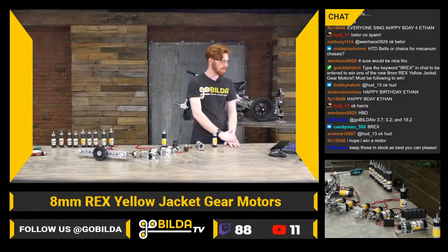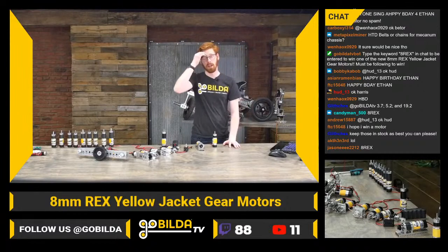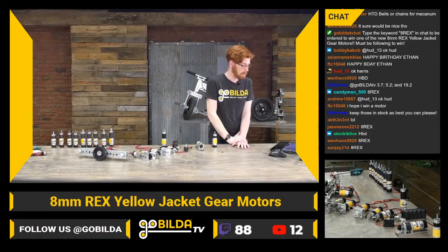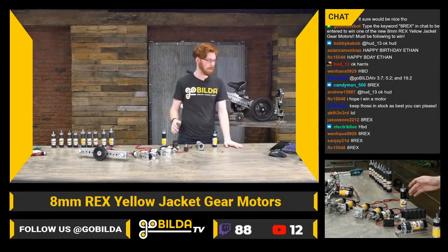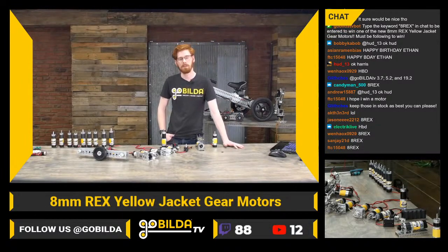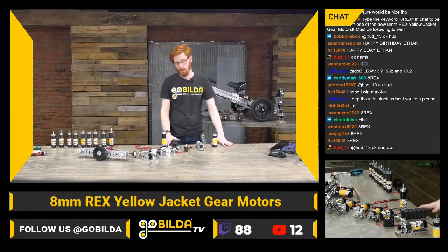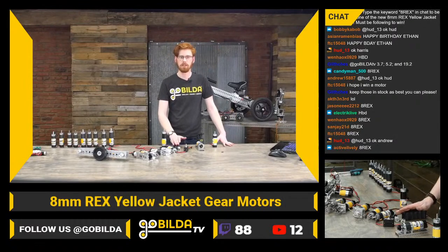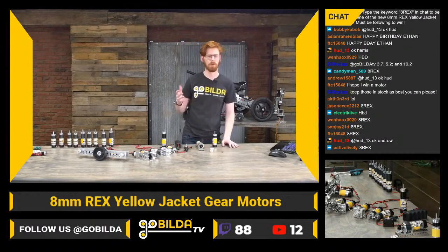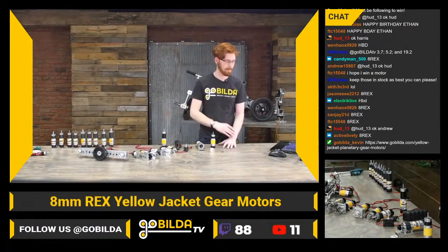The 13.7, 5.2, and 19.2 are all options we carry — definitely staples. They should all be in stock if you're ready to pick some up. Stock in general is more difficult with all the complications this year, so we're glad you've stuck with us through things being out of stock sometimes this season.